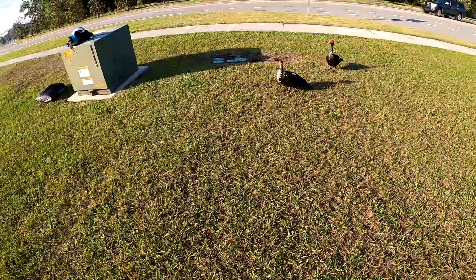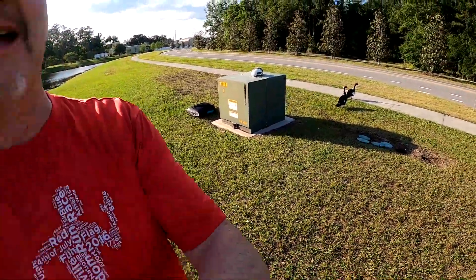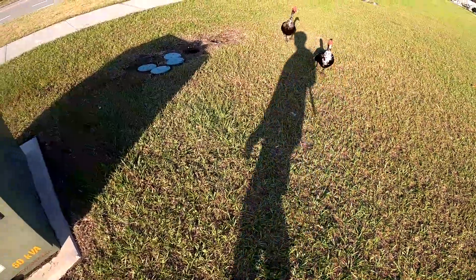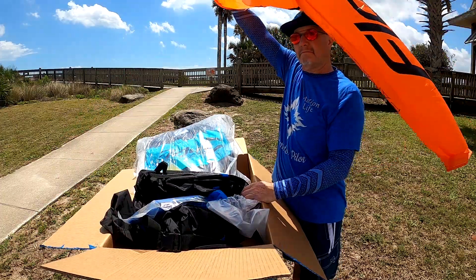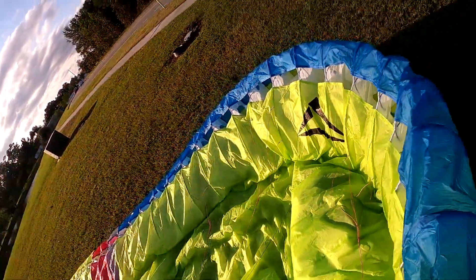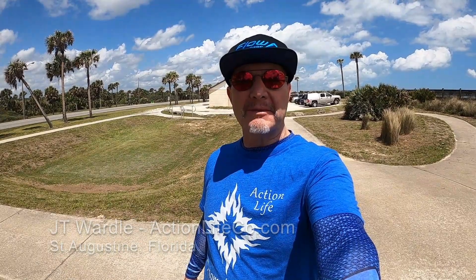The ducks need to move out. I think people have been feeding the ducks or something. Hey friends, let's do the unboxing of the Flow RPM2.